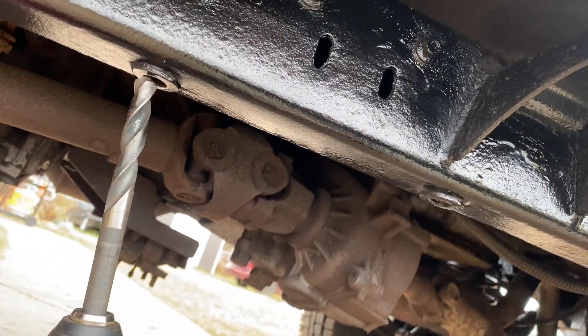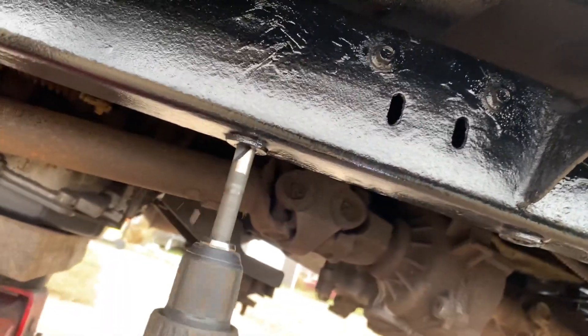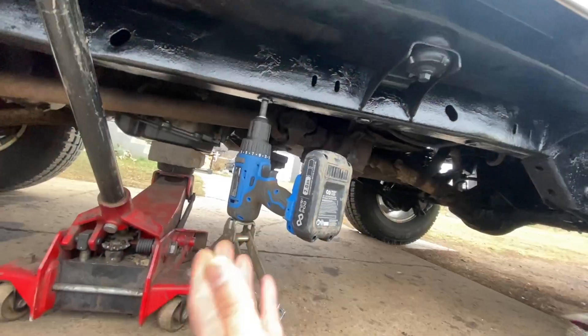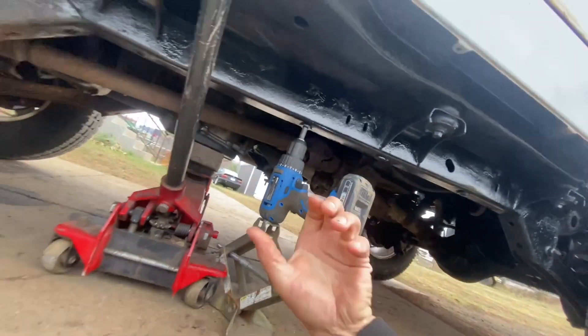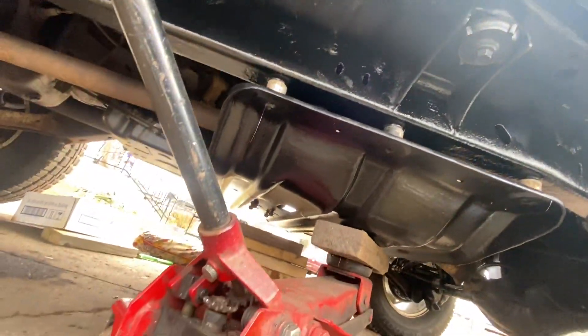Now I'm going to drill the last hole. I set up my jack here and I drill while slowly turning the jack up so I don't have to push so hard - just a little trick. I drill all the way through.